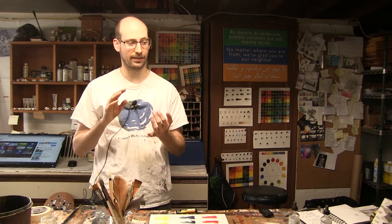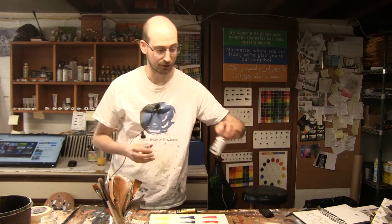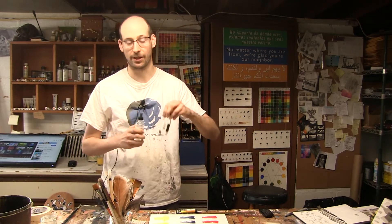QoR also has a fairly decent range of different grounds to take watercolors off of paper and onto other supports such as wood or canvas. There's also a handful of mediums, such as the regular Aquazole they call watercolor medium. I also really love their synthetic ox gall — it really helps with wetting.